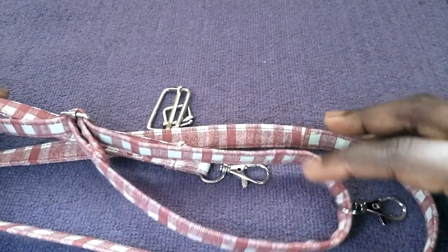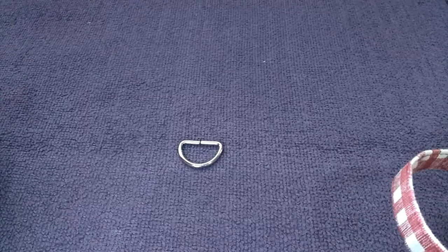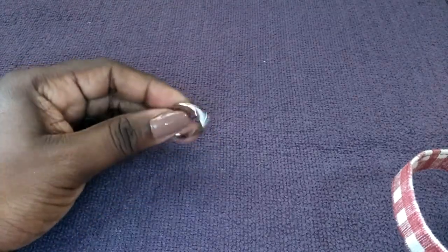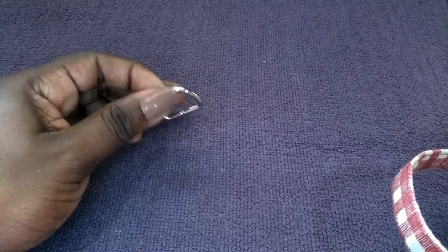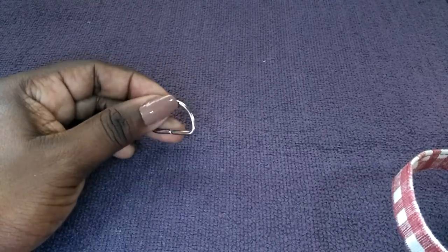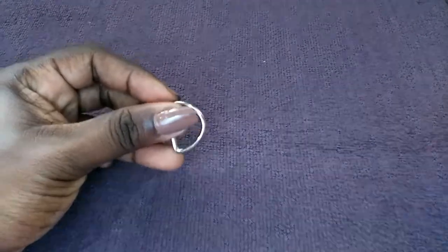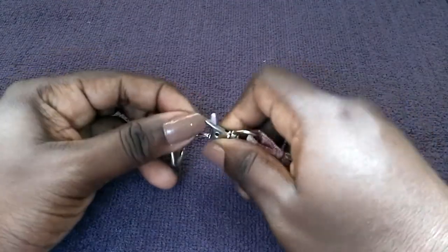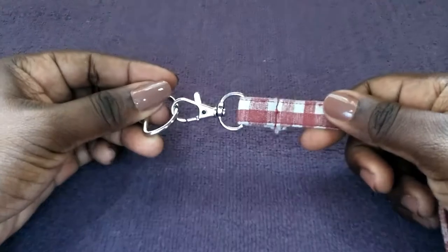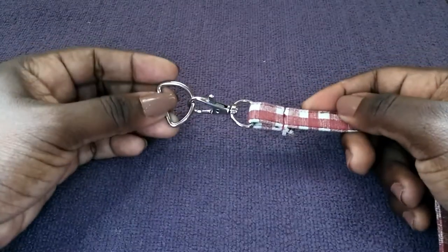You use snap hooks to connect the strap to a bag. Here you have a D-ring — these are strap anchors used to connect a removable strap to a bag. The D-ring would be connected to the bag, and then you take the strap and connect it to the D-ring.